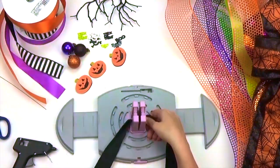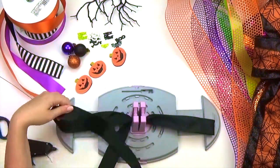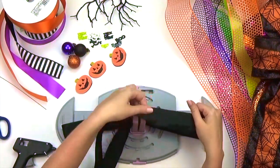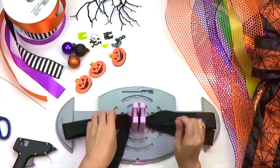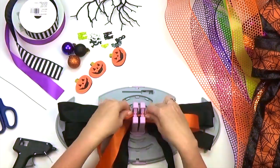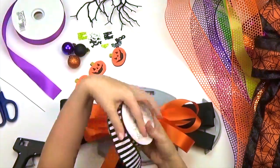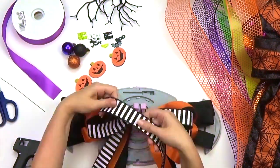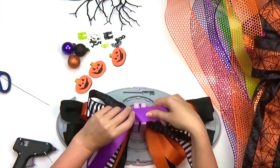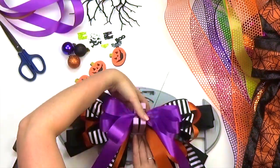Next we'll make our third and top layer of the bow. We're using 4 ribbons to complete this layer. We decided to gradually decrease our loop length to 5 inches and 4 inches. Gather your ribbon and secure with wire.